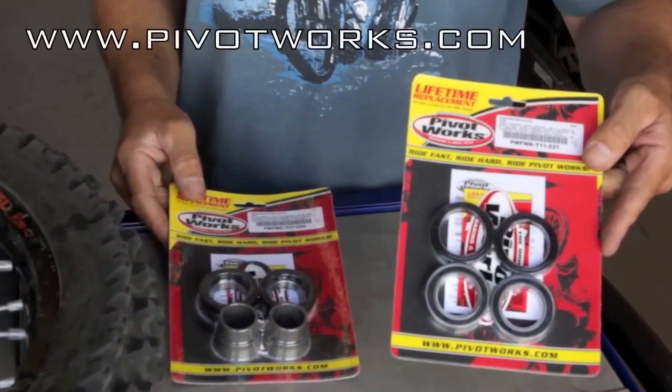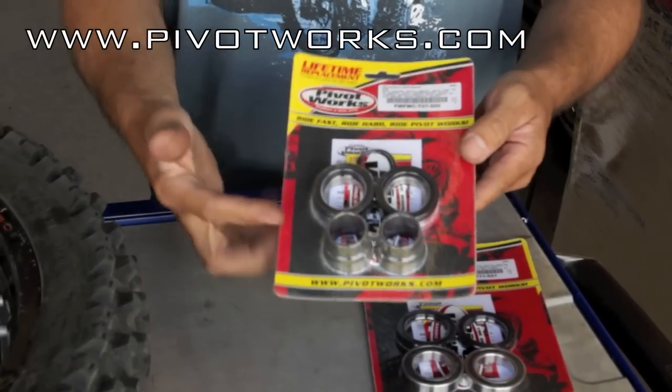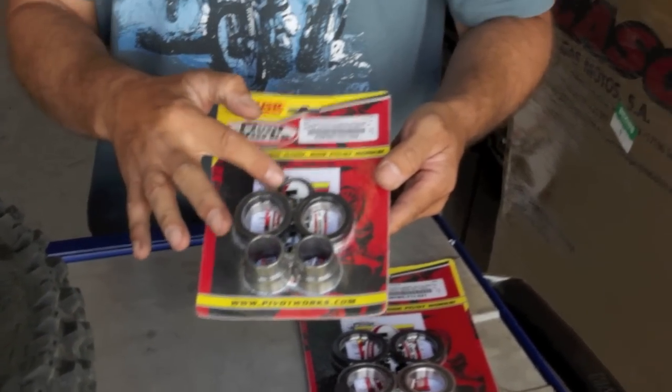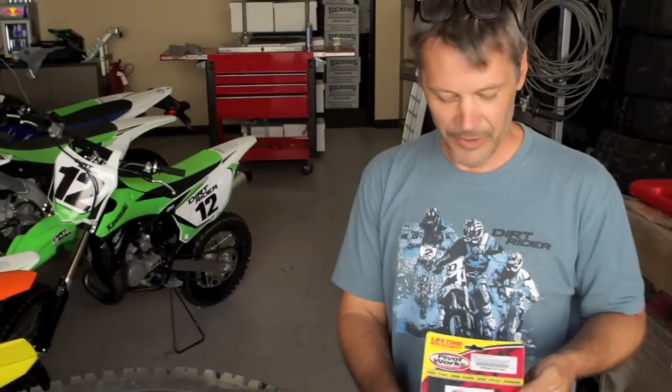The first one is a basic kit that includes the bearing and the seal. The next one includes a waterproof collar that incorporates an o-ring to help keep water out and prevent damage in the first place.